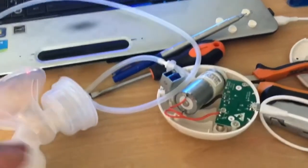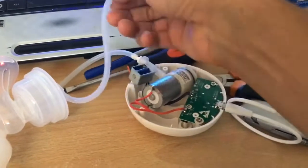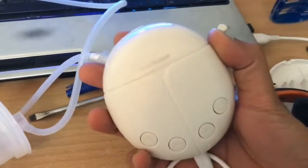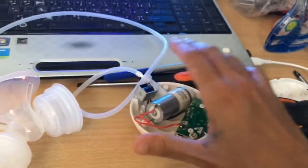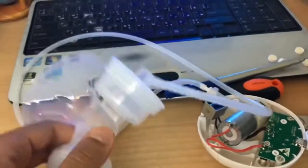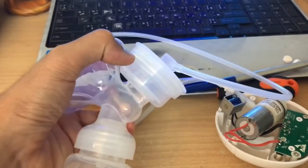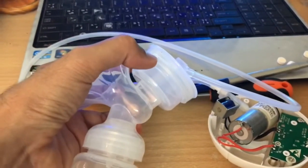Hello everyone, I bought this real booby online and I've heard very good reviews about it. Unfortunately, when it arrived and I started using it, it had a problem — it starts sucking but never releasing. It just sucks and sucks until it gets stuck, with no release.